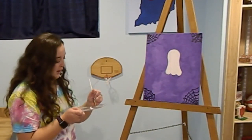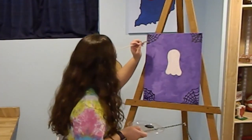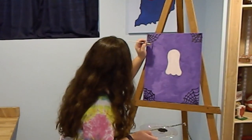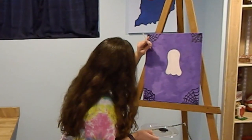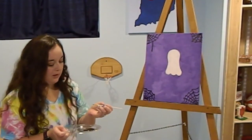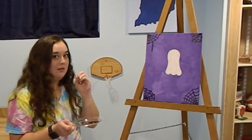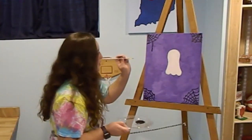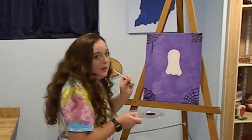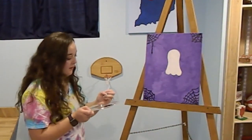I'm going to put my spider on this side — my mock-up had it on the other side but I changed my mind. I'm just going to do a line like the spider is coming down on its spider silk. Now I'm going to do a little circle for his body and then a little circle for his head. If you want, you can just do one circle for both body and head, but I'm going to do a little body and a cute spider head.